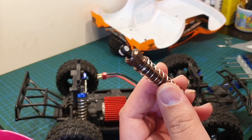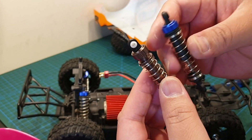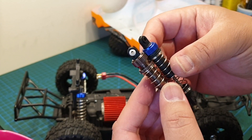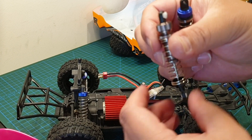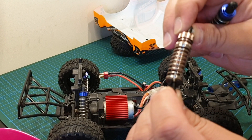So these are the new shocks, the A6955, and the factory ones that came on the car. Now these are both Remo Hobbies so it should be just a straight swap. The install can't be any easier — don't have to remove or modify anything on the ends of these shocks.